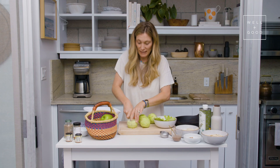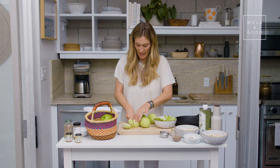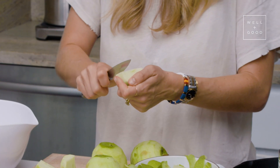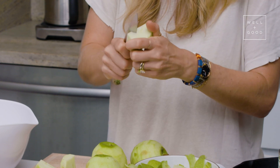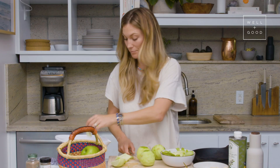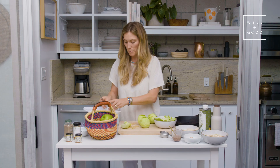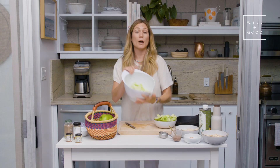I'm going to cut these into slices and make sure not to have any of the core in there. I experimented with both little chunks and slices, and I decided I like the slices better. Just like that. Another thing I like about this recipe is that we're just using one bowl. All right, so our apples are chopped and in the bowl.